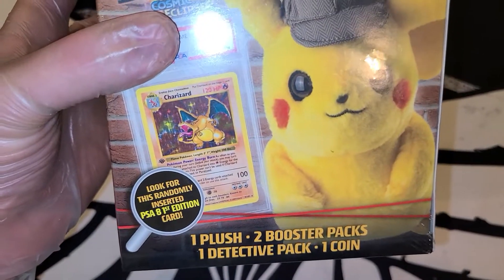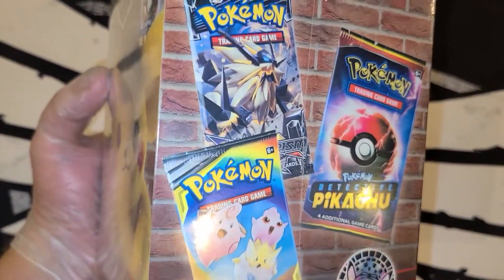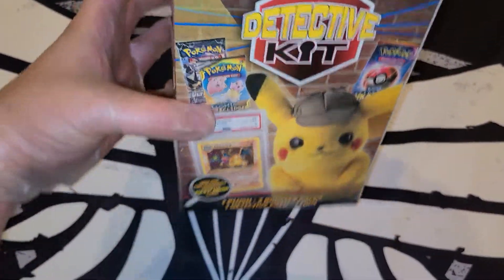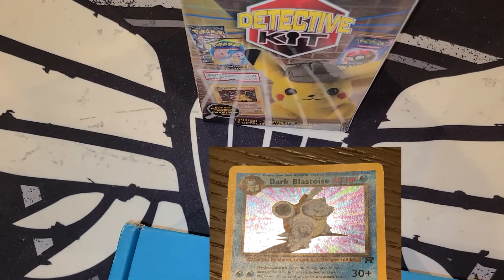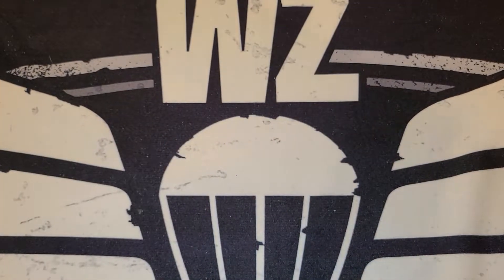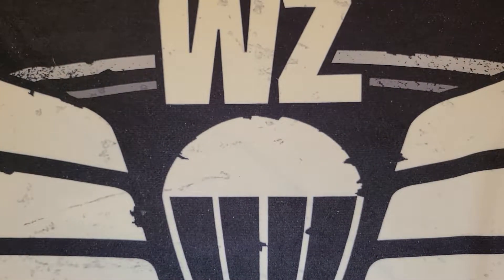I don't know if all of the packs are going to be one Detective Pikachu pack or if it's a random chance at other packs, because a lot of these are random boosters. Anyways, we're going to get right into it — I'm going to need something to bust into that. I might be able to get it with my pliers. Nope — knife incoming, thank you off-camera assistant. All right, there we go.